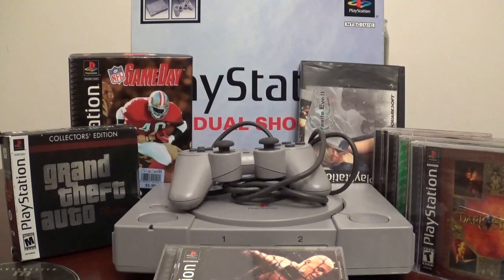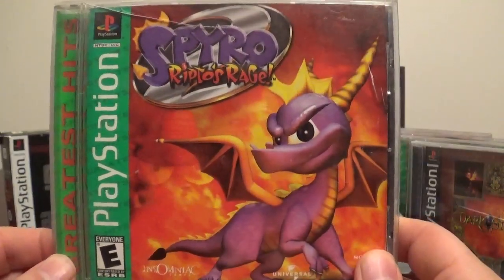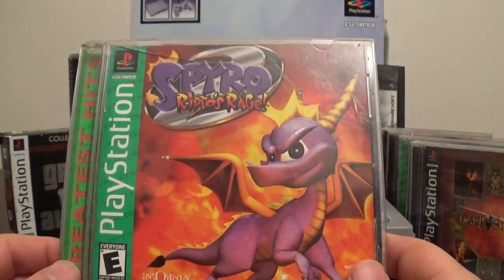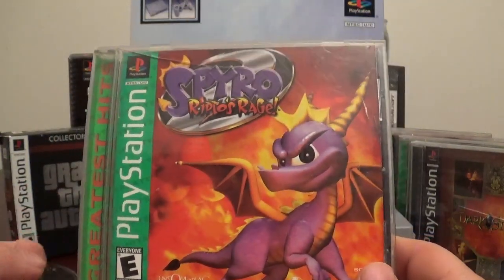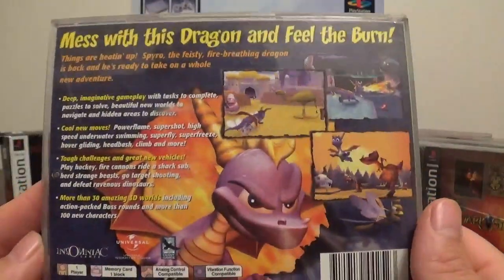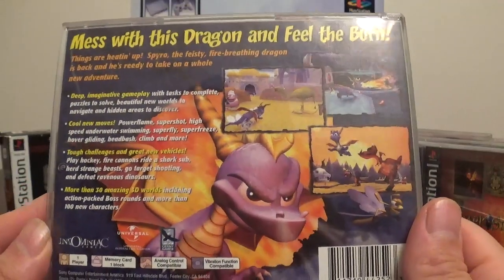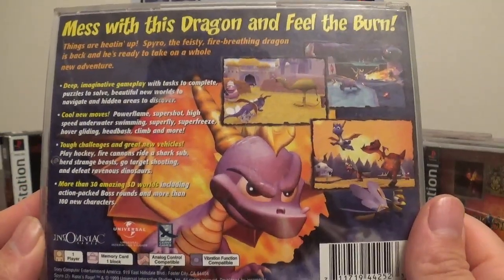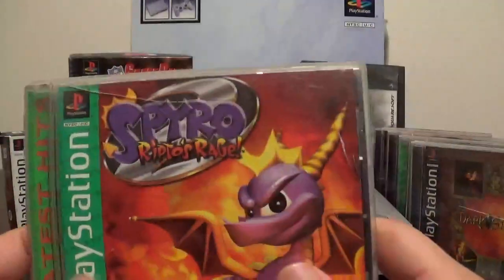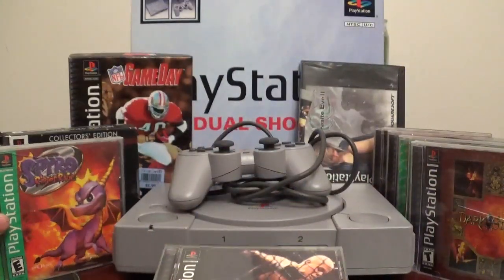And lastly, I do have Spyro: Ripto's Rage. I believe I have not played this one — I did play the very first Spyro I have, but I don't believe I played the second one or owned it. But now they have their remasters. Nothing compares to the OGs though, you know what I mean? Playing the OGs with OG graphics, just remembering when you played them as a child — these games are awesome. So that was my last game for the PS1 collection.